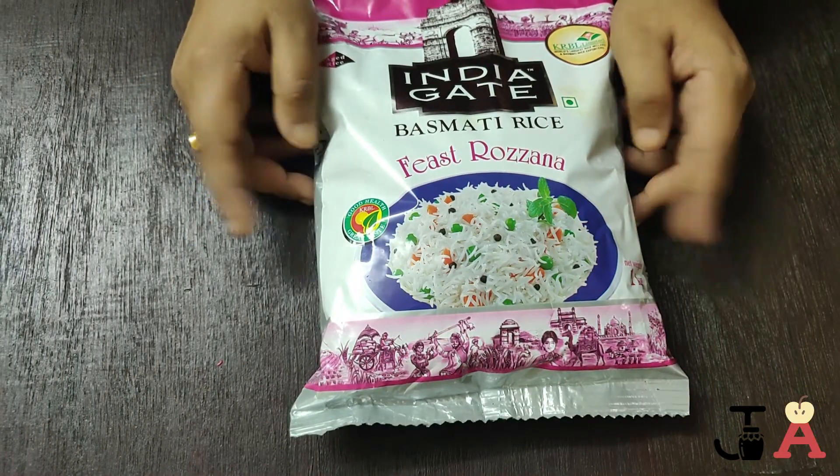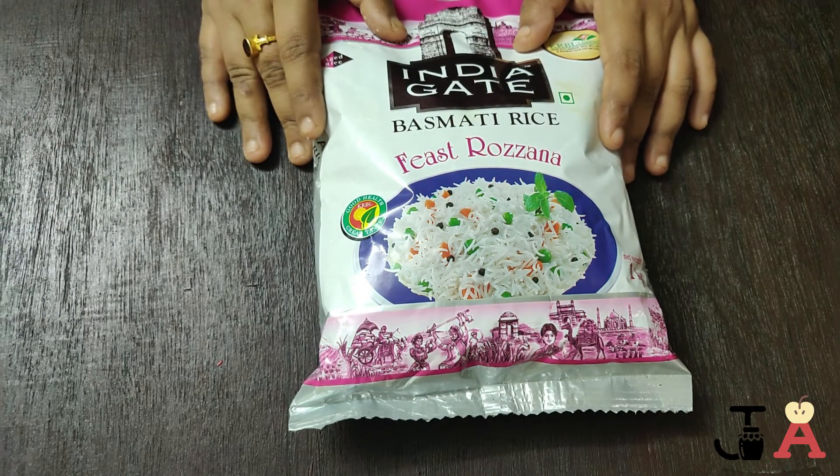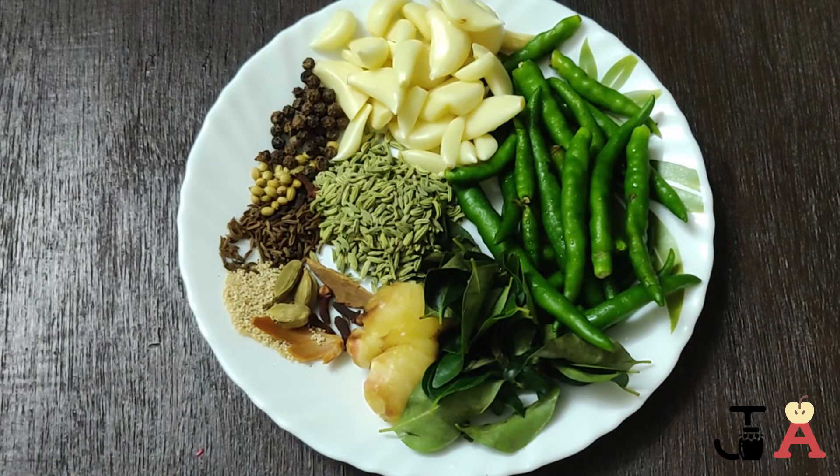First, we need biryani rice — you can use any rice of your choice. Here I am taking India Gate Basmati Rosanna Feast. We will be taking one and a half cups of this rice.